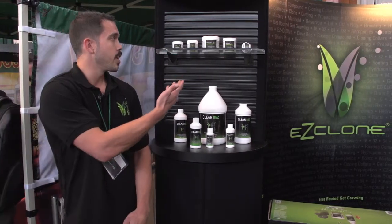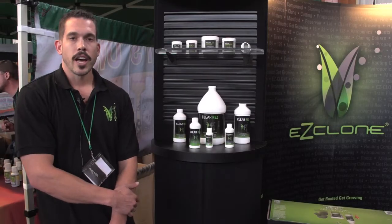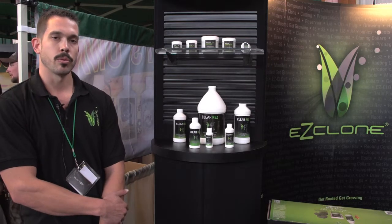We also have EZClone Rooting Compound. It's a gel that contains endobutyric acid and vitamin B1. It's going to help provide the cuttings with all the essential hormones and nutrients they need to produce the roots that you want.